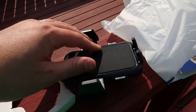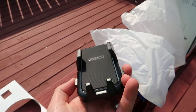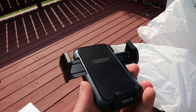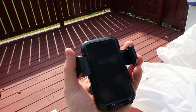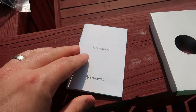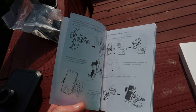The holder flexes depending on the size of your phone. You press the buttons on the side to expand it out, and then when you place your phone in, you slowly close it until it's tight. They also supply you with a user manual to show you how everything works.